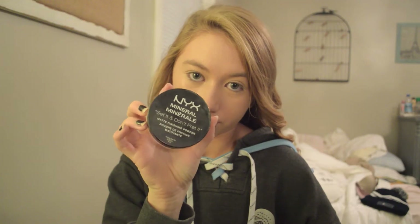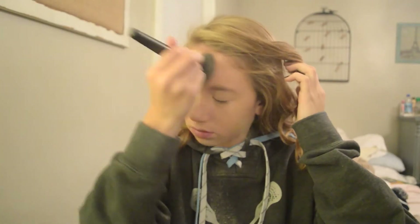To set my face I'm going to be using this NYX mineral powder and an e.l.f. brush to just dab up all on my face and keep my foundation where it's supposed to be all day long.